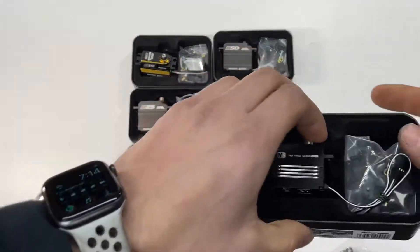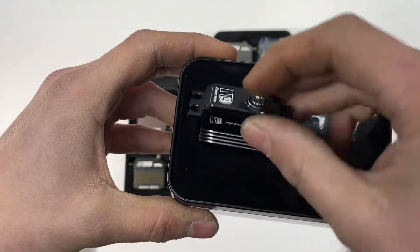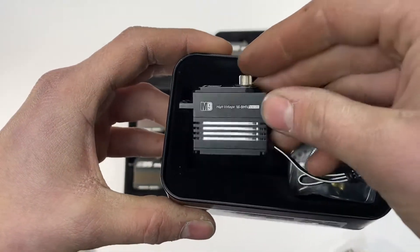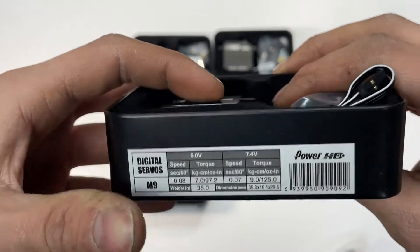Moving down the line to the smaller one, they have a beautiful one here for the 1/12 scale: the M9. Of course, all of these are aluminum brushless servos.